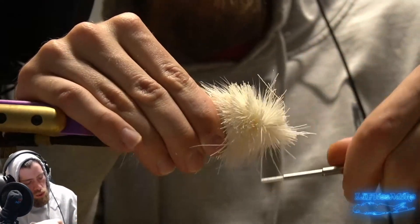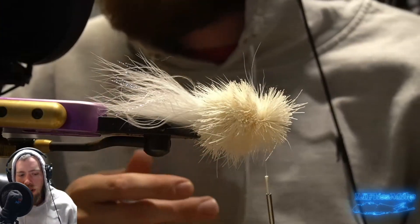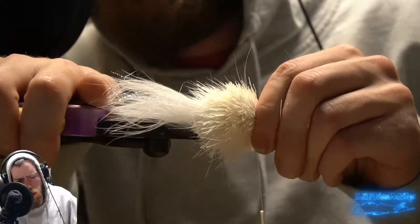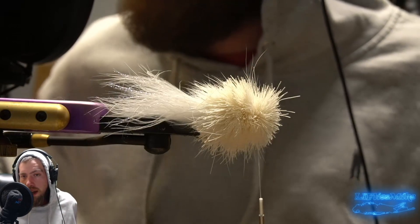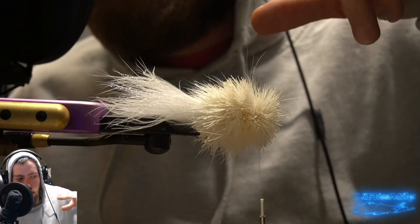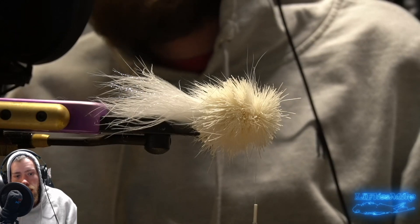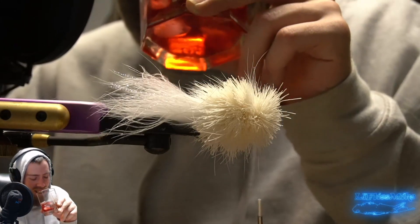This is kind of an old school saltwater popper because, like I said earlier, there were people using surfboard foam, all sorts of different foam materials, and then trying to shave that down. I remember Lou Tabor used surfboard foam for some of his flies. Joe Blados of the Crease Fly - before he used foldable foam that you can get at Michael's or wherever, a foldable thin foam sheet, he would use surfboard foam. I remember in that book Innovative Saltwater Flies, he talks about his wife getting really upset that there was surfboard foam dust all over the living room because he was making poppers out of them.